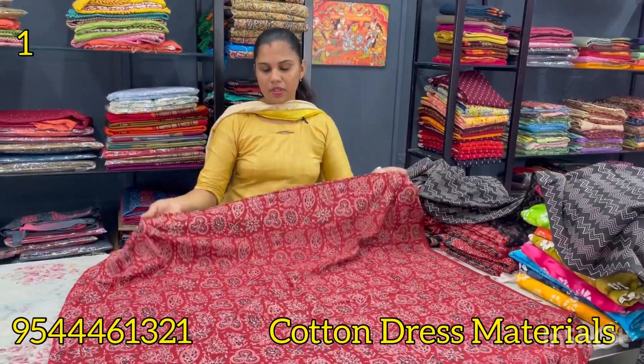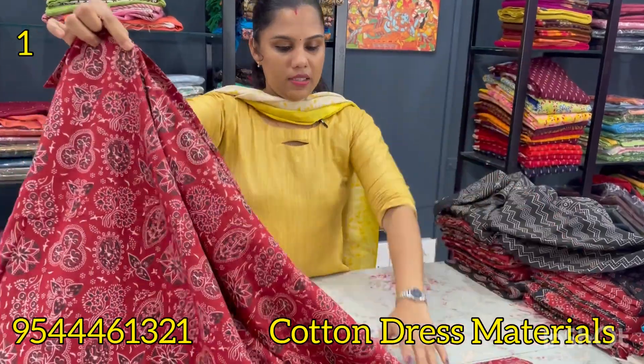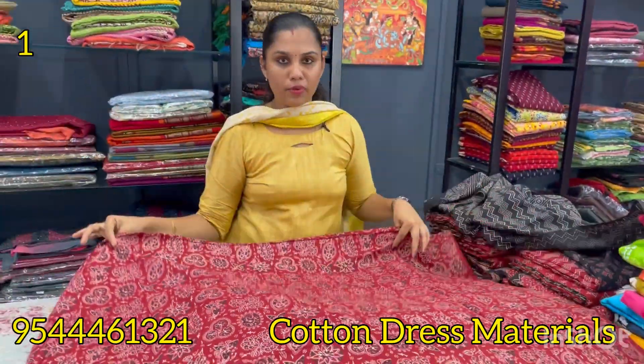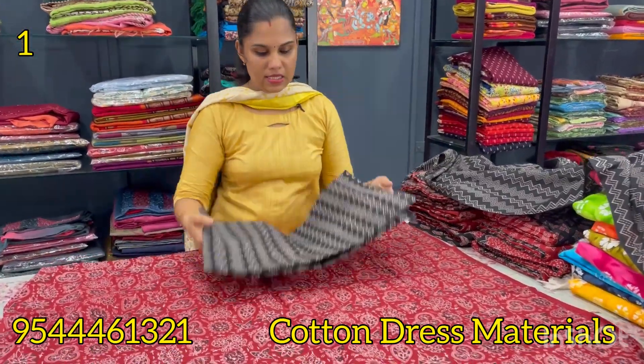First, we are going to get a good maroon shade in a pure cotton with a screen print. We are going to get a pattern. The top is 48 and we are going to put 44. The bottom is black, and we have two with a zigzag pattern.